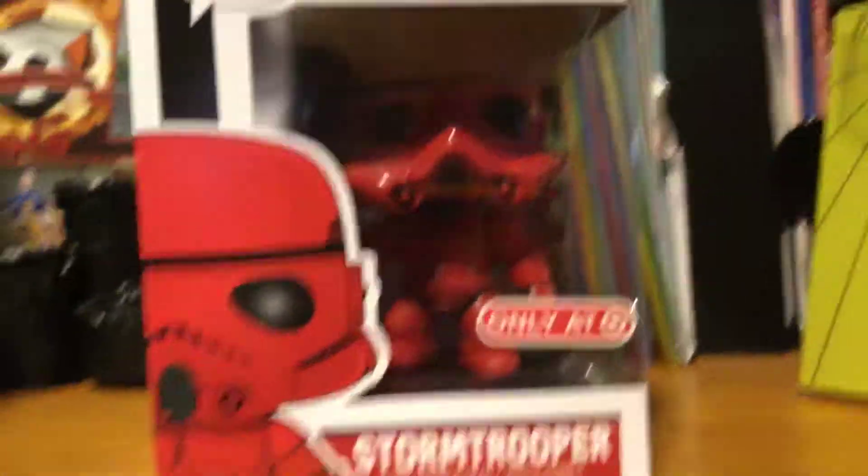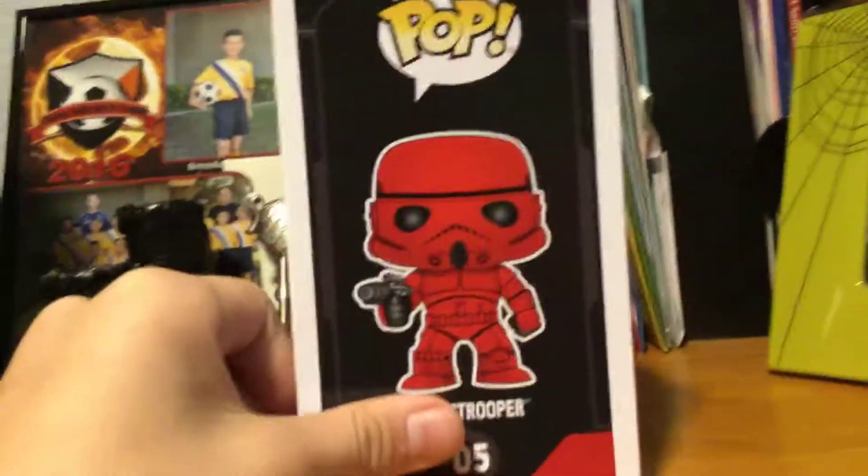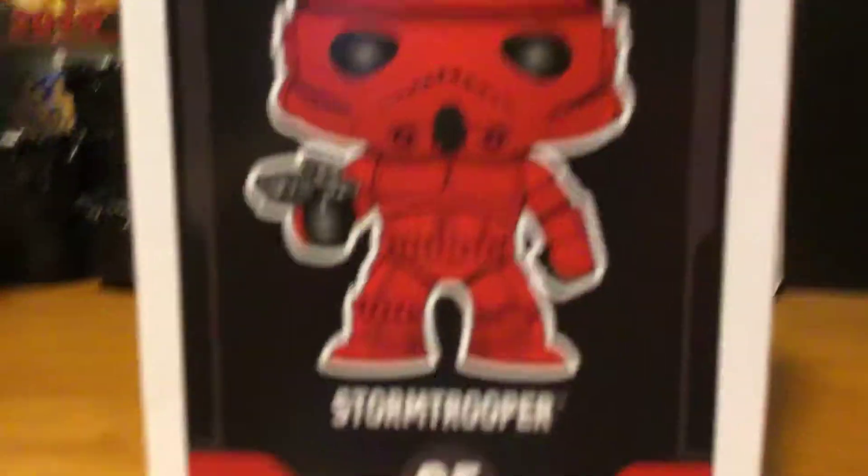Hello everybody and welcome back to another Funko Pop review. Today I'm going to be reviewing the Red Stormtrooper Target Exclusive.